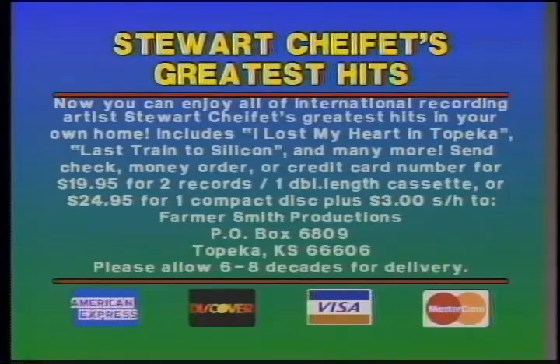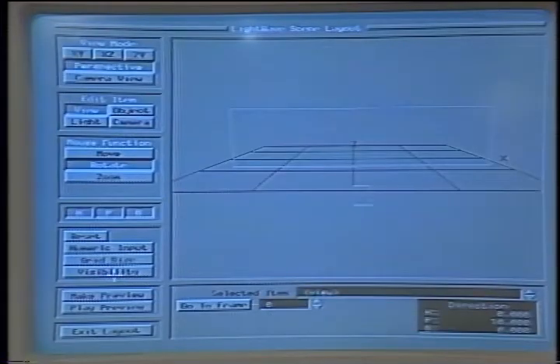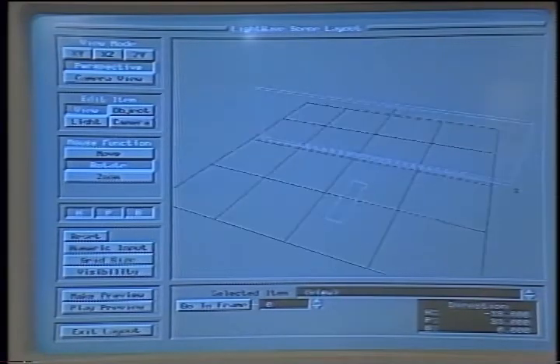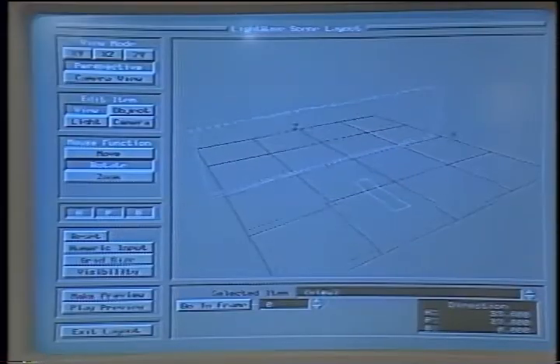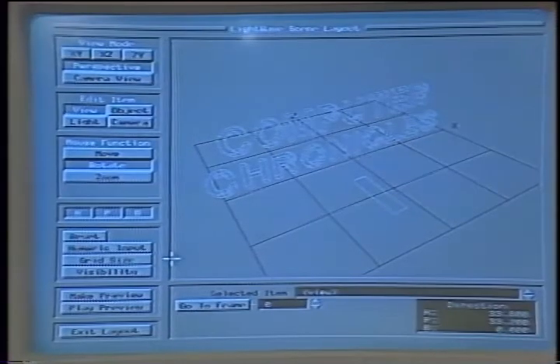What the people at NAB were most excited about was the 3D graphics system. With that, you can create computer-rendered animation. I've taken your Computer Chronicles logo and entered it into the 3D database. With this system, I can set up the start and end points of the animation, and once the camera angles, lighting, and color are all set up, I render out to videotape. Let's roll that piece of video and see what the end product was.